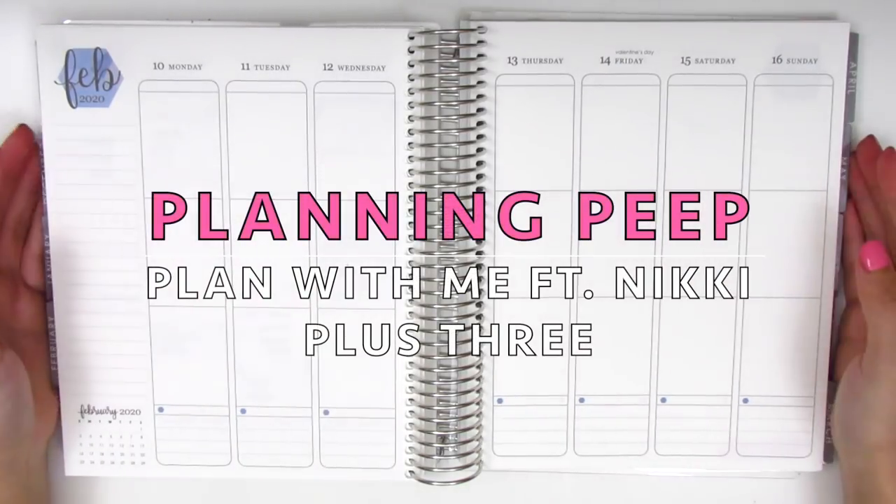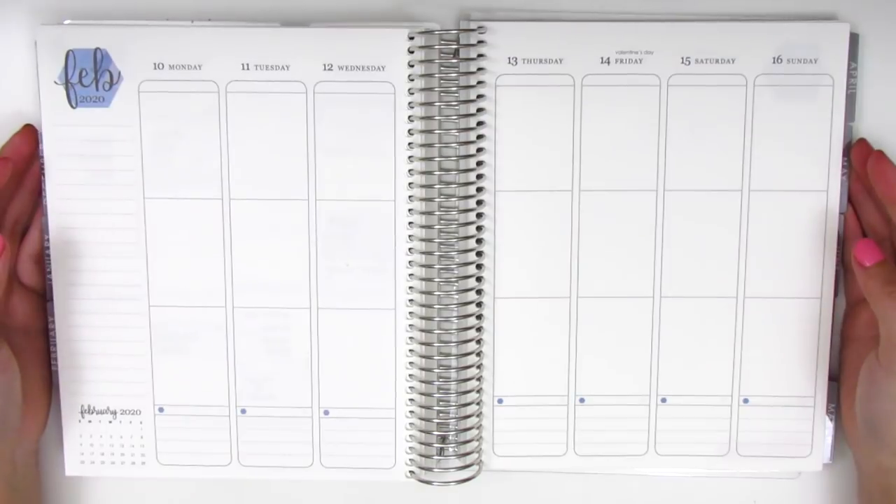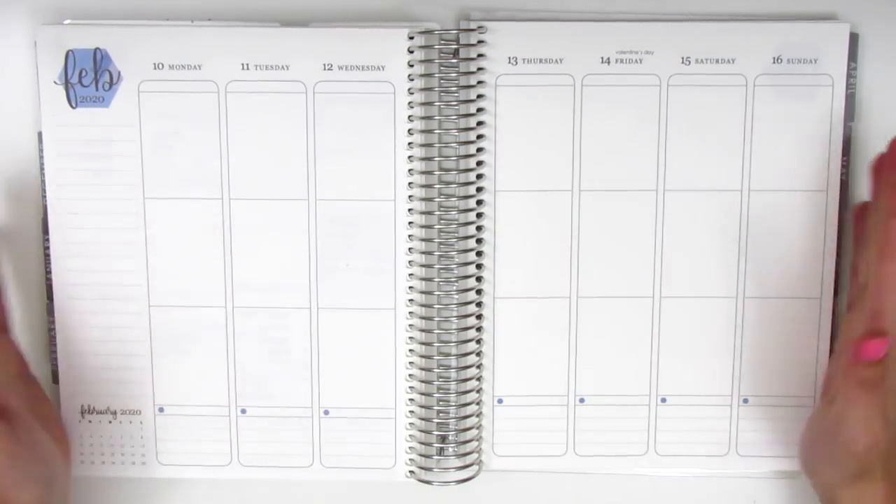Hi everyone, this is Sheri from Planning Peep and welcome back to my channel. Today I'll be doing my memory spread for the week of February 10th through the 16th, which was Valentine's week.